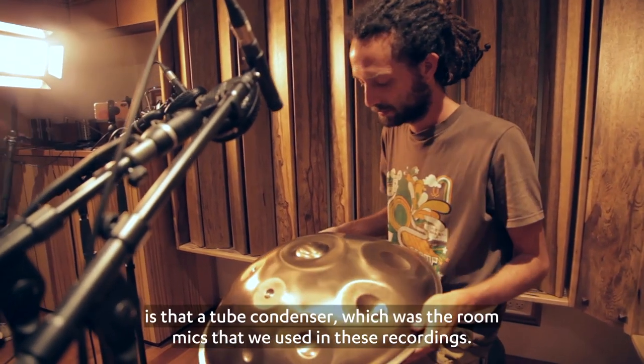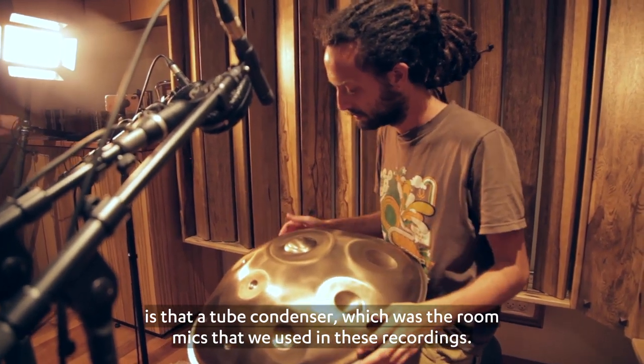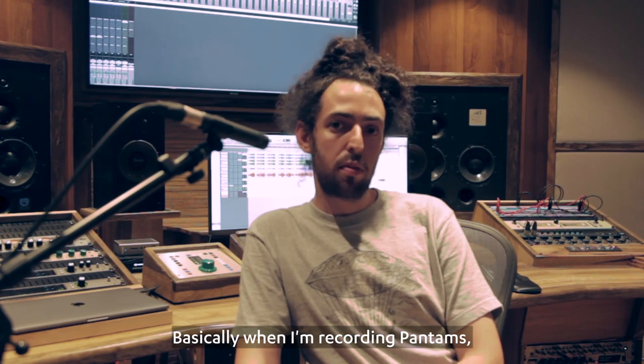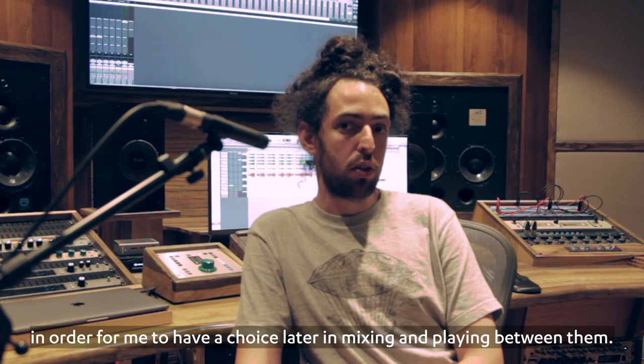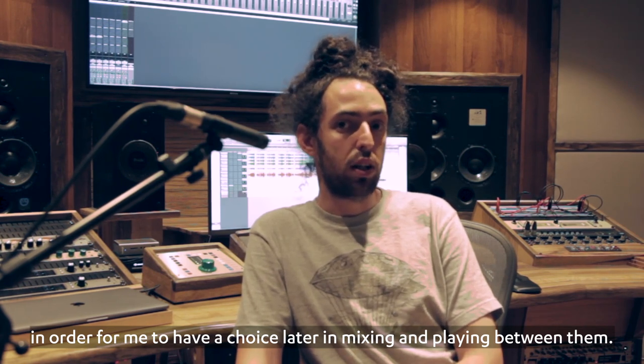The U47 is a tube condenser, which was the room mic we used on these recordings. Basically, when I'm recording hand pans, I'm trying to have at least two stereo pairs of microphones in order for me to have a choice later in mixing and playing between them.